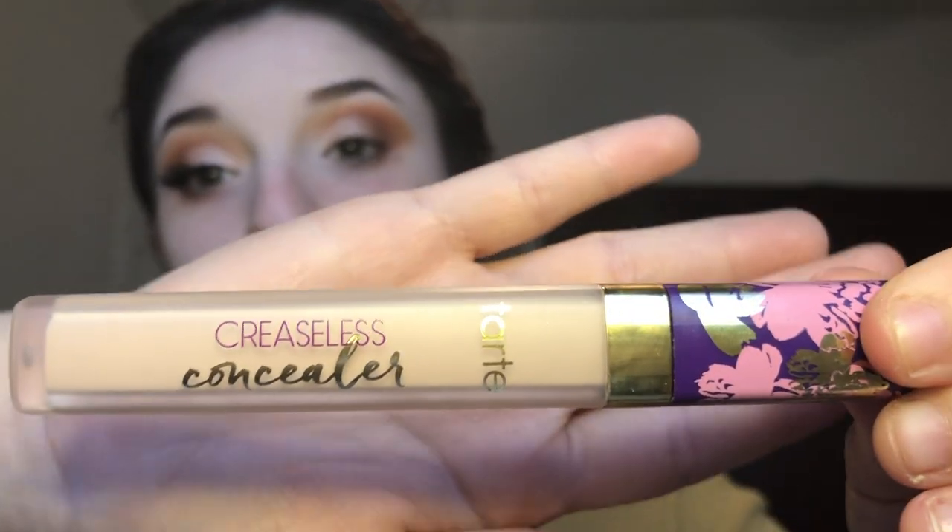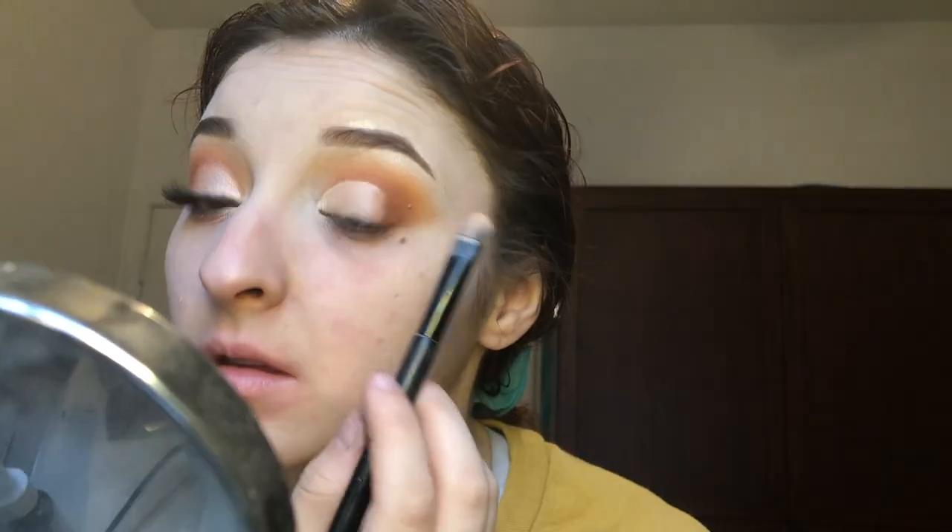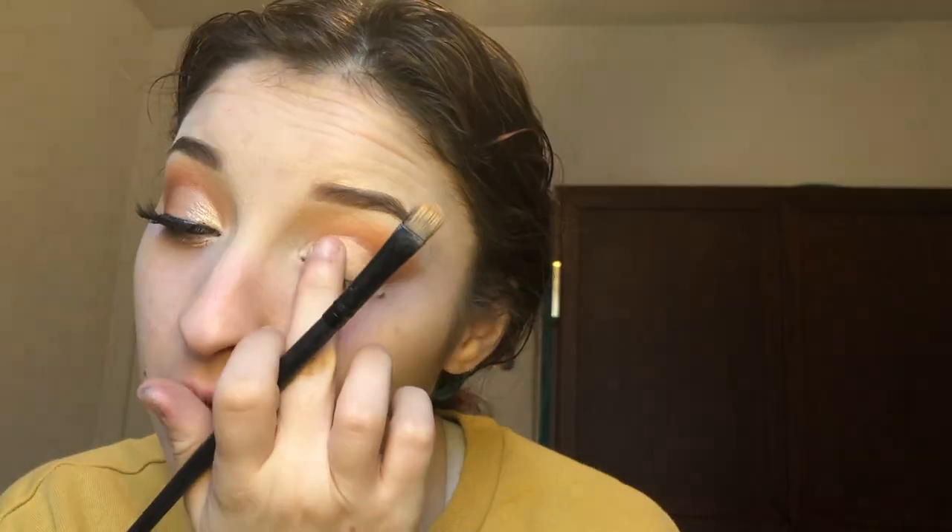Then using my Tarte Creaseless Concealer in the shade Fair, I'm just going to cut my crease and then set it using the shade Tempera from my ABH Modern Renaissance palette. Using that Jaclyn Hill palette, I'm going in with the shade Obsessed on my middle finger and I'm patting that all over my lid, and then I'm going back to soften up the edges and add a little more definition into the crease.